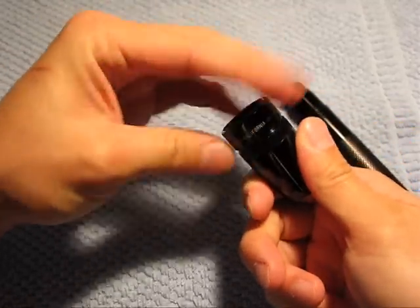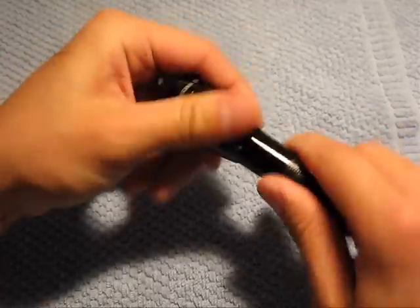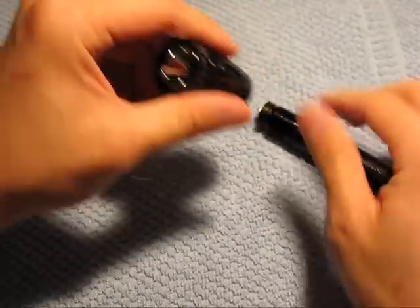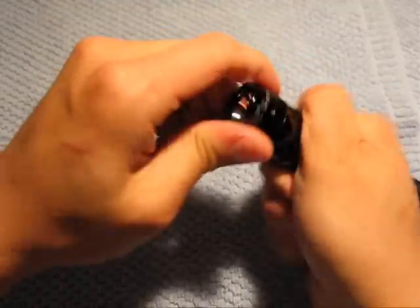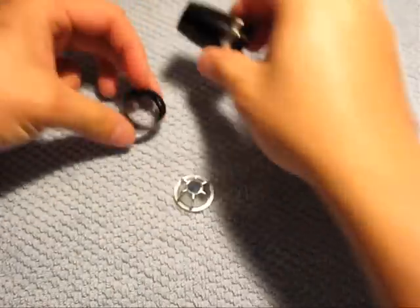Screw the cap back on — right here. There we go.